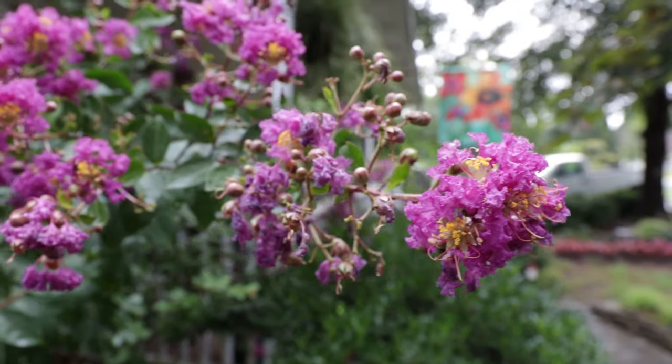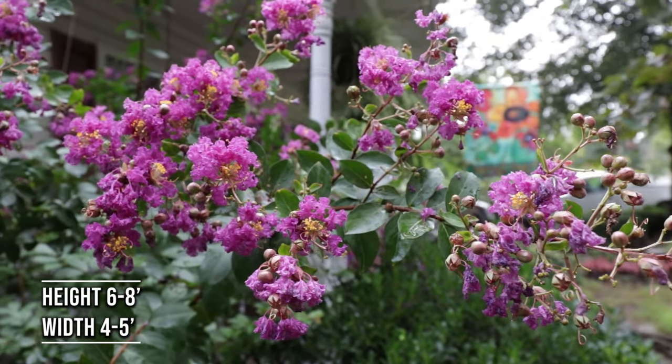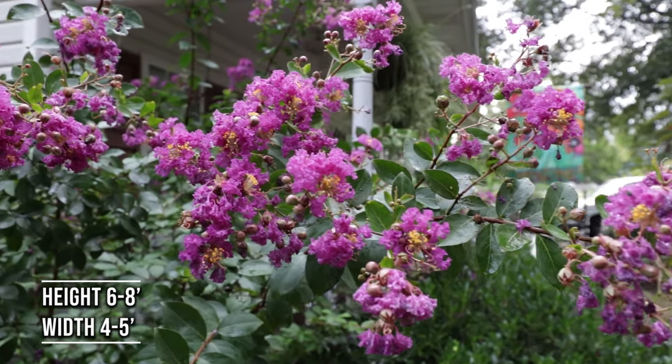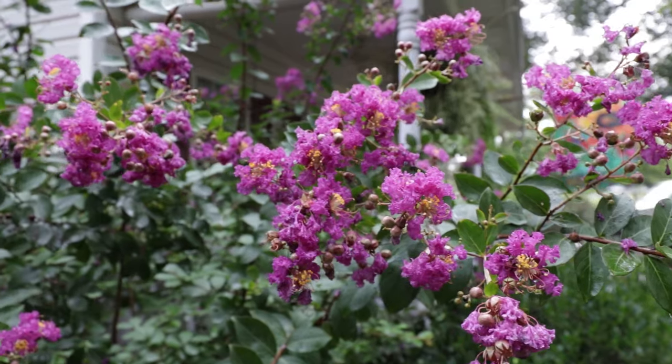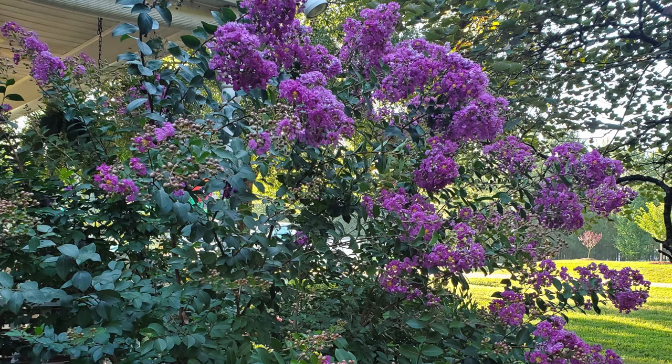This one has been in this space for about 23 years. It is an absolutely perfect piece to put on the corner of a foundation. A lot of people put standard crepe myrtles on the corners of foundations and the trunks get very large, and they try to get 25, 30, 40 feet tall and they're having to hack on them every winter.